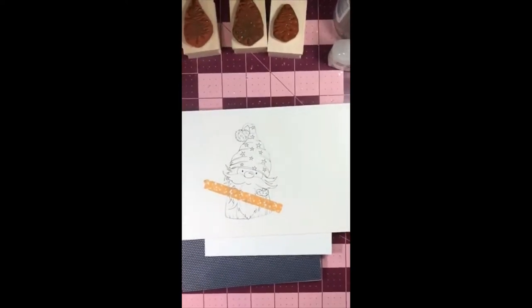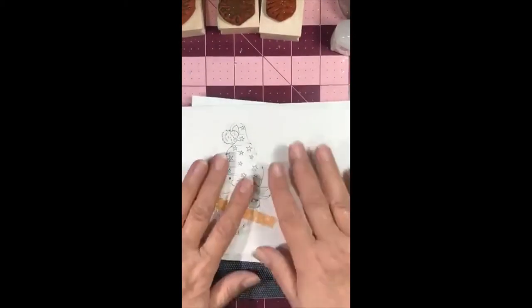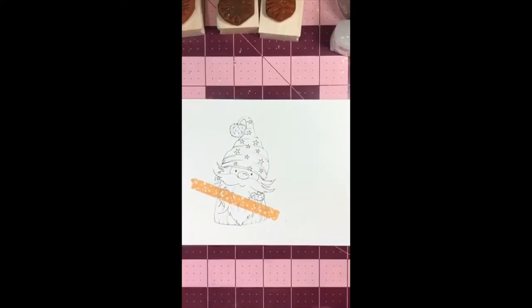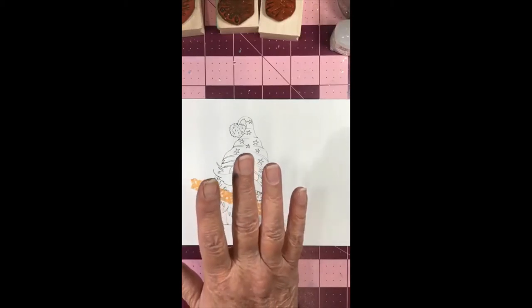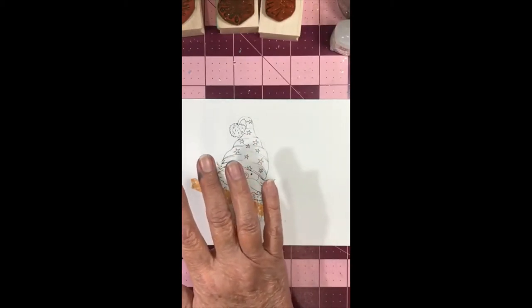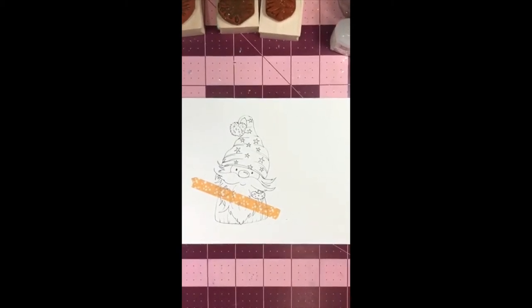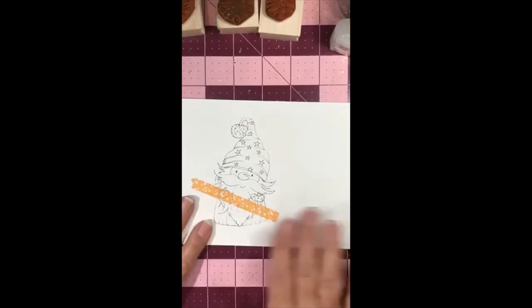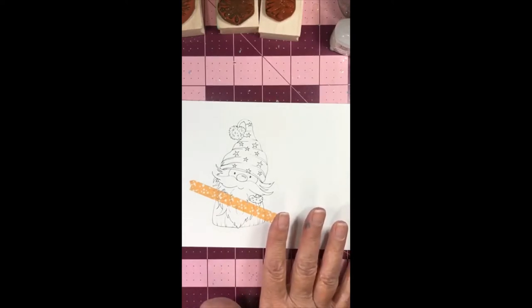Hello, how are you tonight? It's Jackie here with Creative Paper Crafting with Jackie. I'm zooming in so you can see the image I'm using tonight. This is a My Besties image and I'm going to be making an interesting background that I experimented with today. I hope you're having a good Friday. I know lots of people are out doing the Black Friday thing, and I am not much of a Black Friday shopper, so I'm here doing my live. On my page I have the name of the image listed.